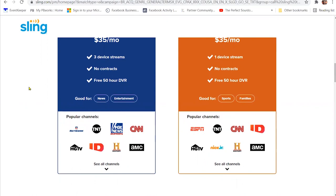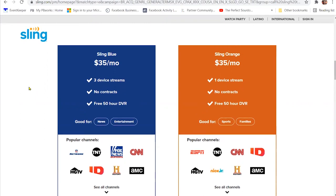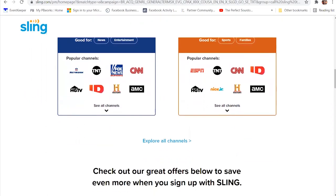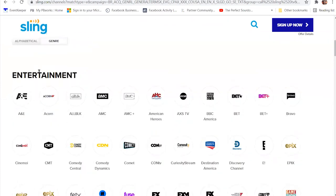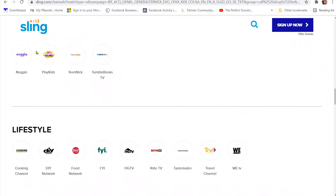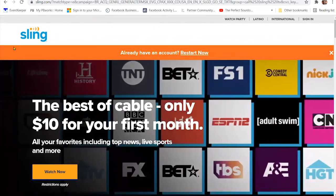Sling Orange is also available — one device stream at a time, free 50 hours of DVR, and is good for sports and families. You can explore all the channels they offer — lots of familiar ones. The packages differ so you can compare and contrast. More and more streaming services are also offering premium channel add-ons. Sling TV is a great, affordable option especially compared to YouTube TV and Hulu with Live TV. If you just write 'Sling TV' in Google you can find all the current details.